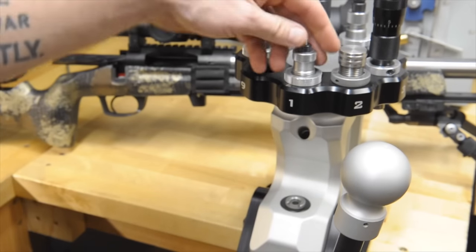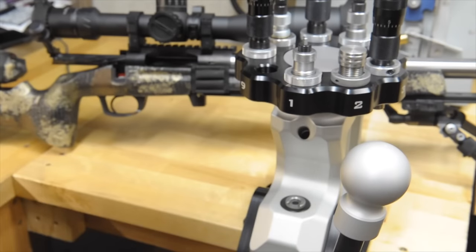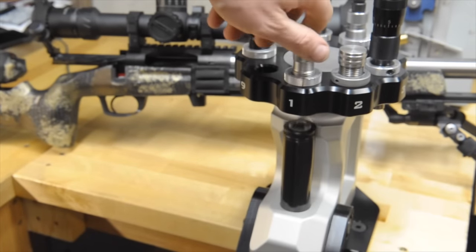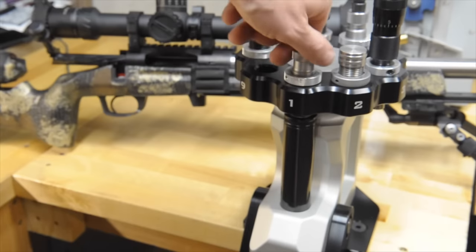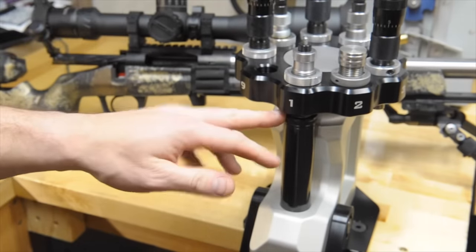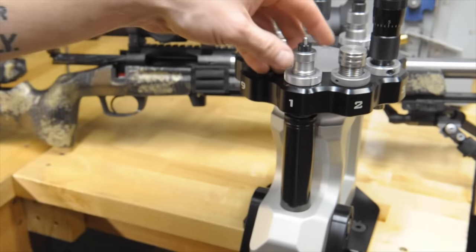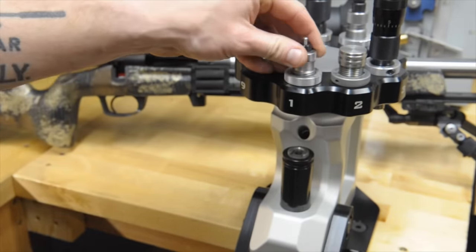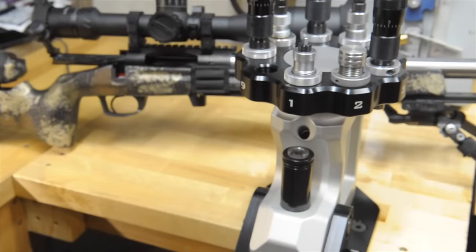For sizing, what you're going to do generally — and every press is going to have their own instructions — but basically you're going to run the ram up and screw your die in until it touches the shell holder on the ram. That's going to be your starting point, or touching the ram and then back it off say a quarter turn. I know where mine is set up, so we're just going to back it off a quarter to a third of a turn and start there.